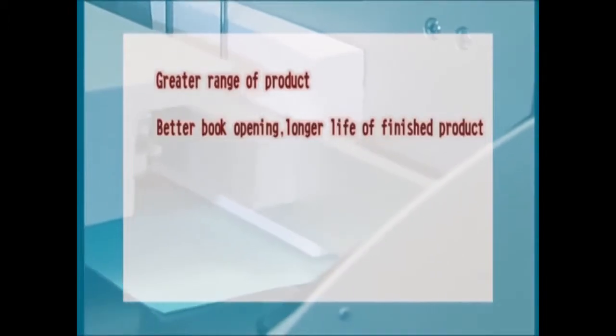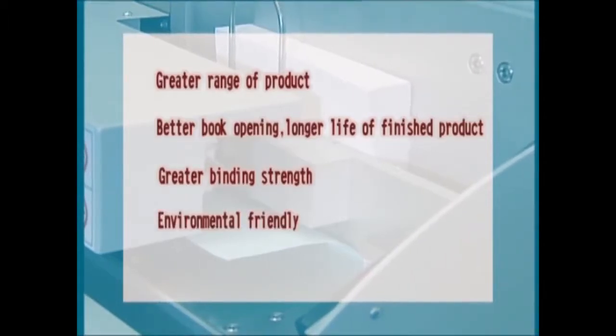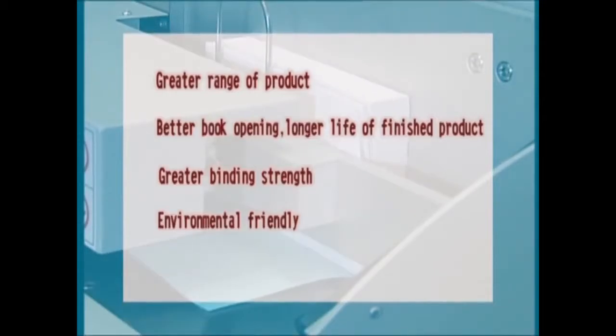Thirdly, PUR bound books have 4 times stronger page pull strength compared with EVA bound books. Besides, PUR is environmentally friendly and makes books easier to recycle.